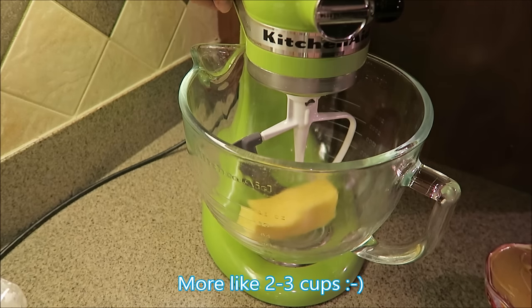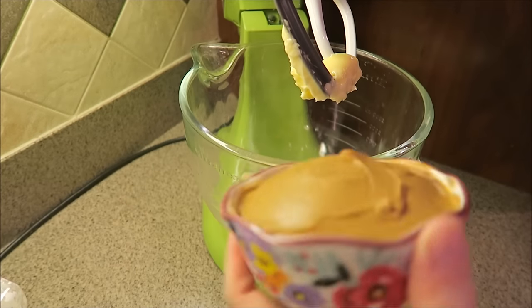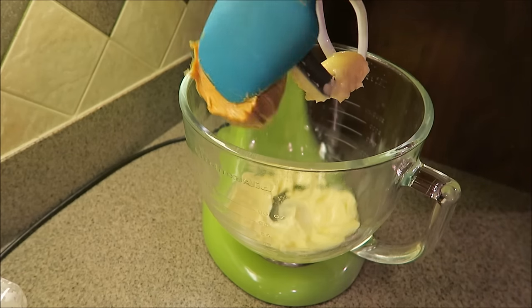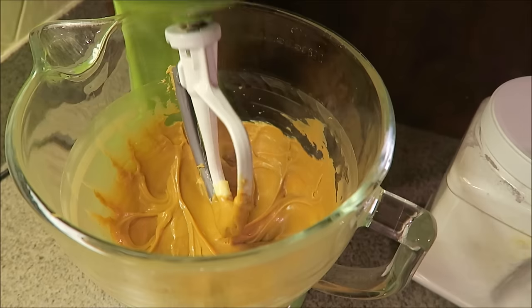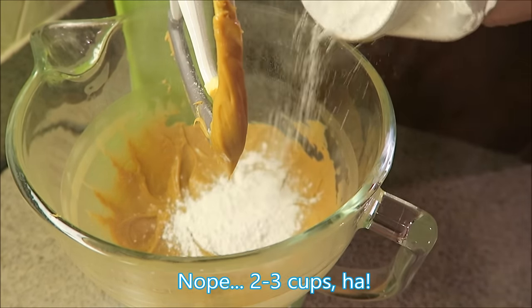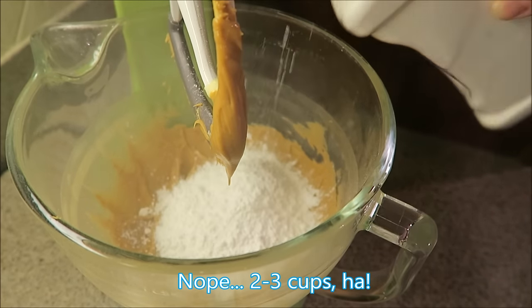I'm gonna go ahead and start creaming this butter and add the peanut butter to it. I'm adding a little bit more than one and a half cups of peanut butter. Now I'm gonna go ahead and add the powdered sugar — anywhere from three to four cups, but I don't really measure, so I just start adding it and mixing it, then add more as needed.